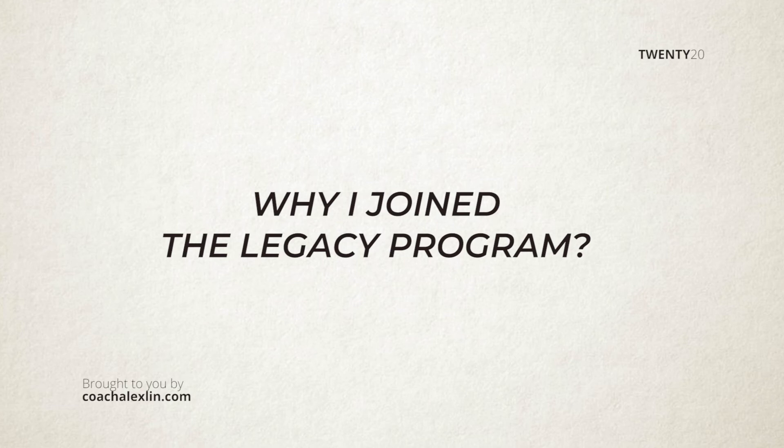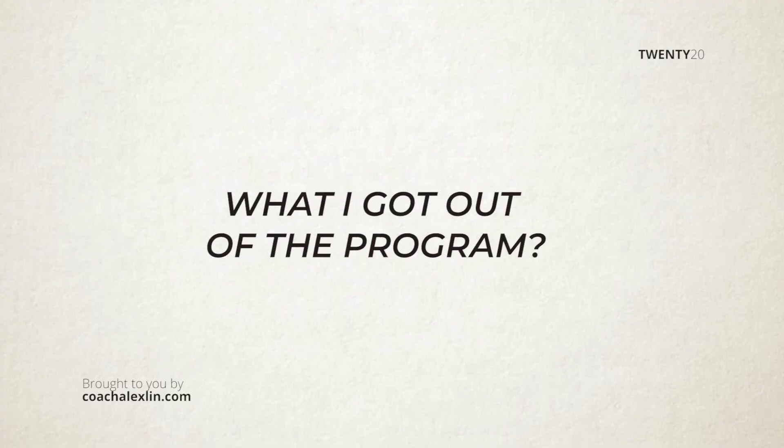Are you ready? So Clement, tell me — why did you join the legacy program? I joined the legacy program because I wanted to give more to my clients and to other people that want to learn more about Vancouver real estate, because real estate is a big purchase and without the proper knowledge they might be making a mistake. And so what have you gotten so far out of the program? I've learned a lot in terms of the process of creating the video, setting the stage up, having good lighting — a lot of gold nuggets to set up your first video.